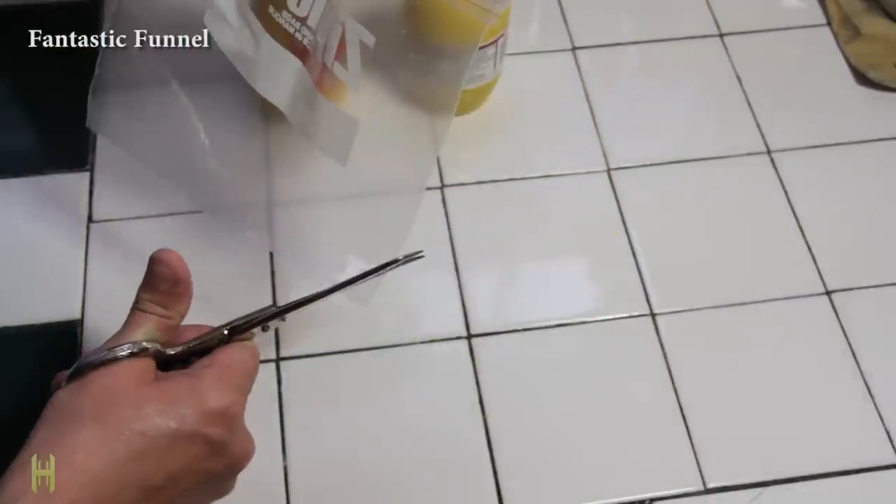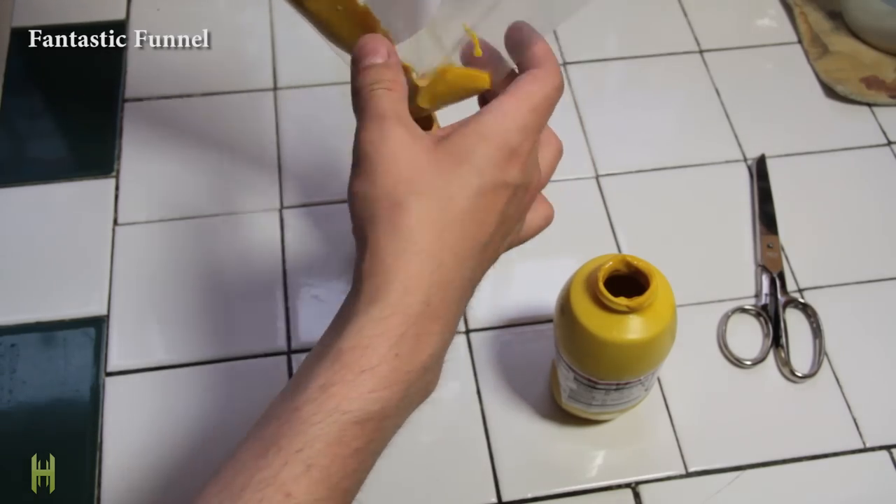Need to fill a bottle up with liquid and avoid spills? Take a ziplock bag, cut off the corner, and use it as a funnel. No more problems.